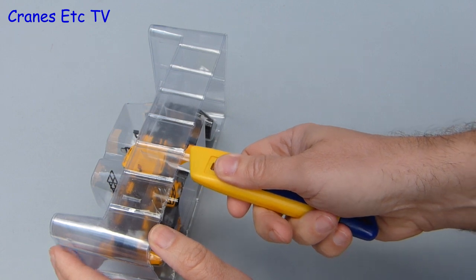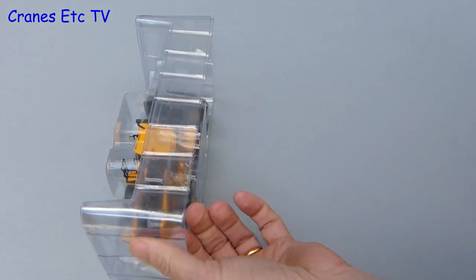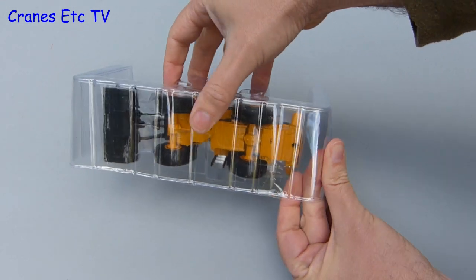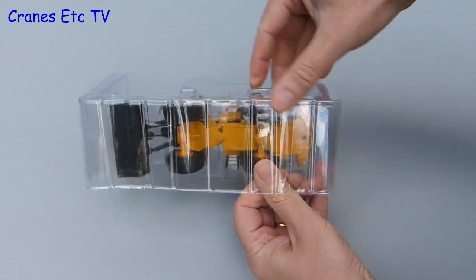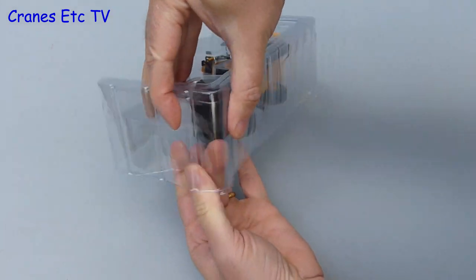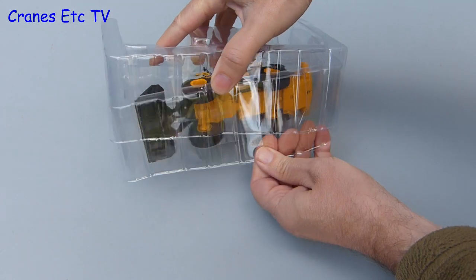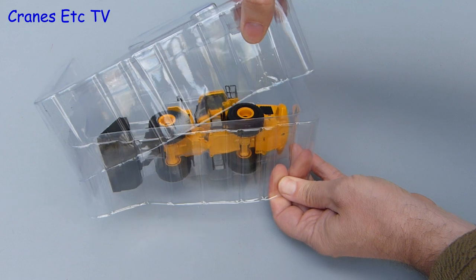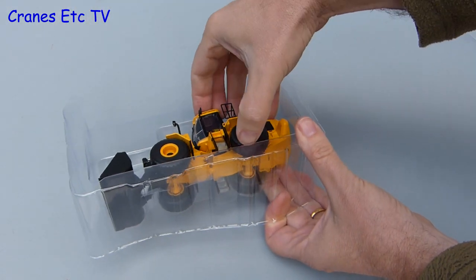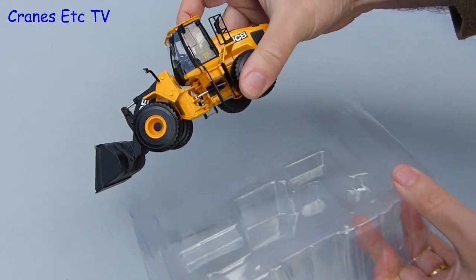The model travels incognito in sealed packaging, and if you can't be bothered to peel off the tape then a sharp knife soon cuts through it. Separating the two halves, this one feels like it is actually vacuum sealed because you can hardly pull the pieces apart. Let's be grateful there are no twist ties holding the model to the packaging. Finally the plastic formers are separated and you can get the model out. There are no instructions and no assembly to do because this model is complete out of the box.